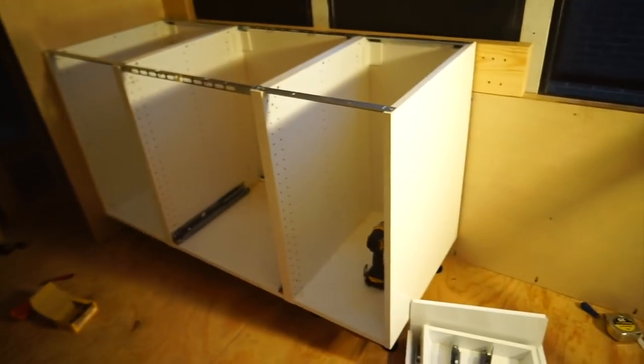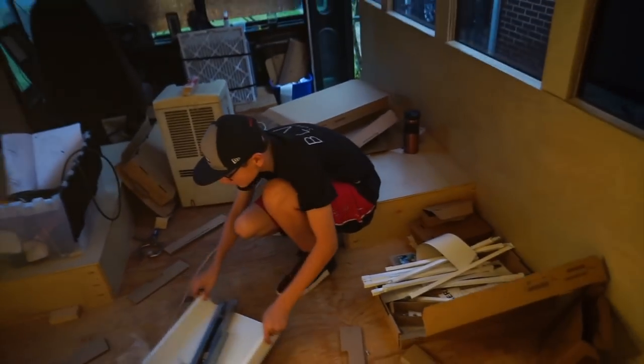Now we're going to put the drawers in, and then we'll be done for the day. We've got to clean up this huge mess, and then we've got to put the lights in.